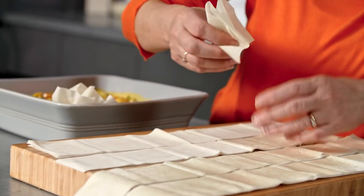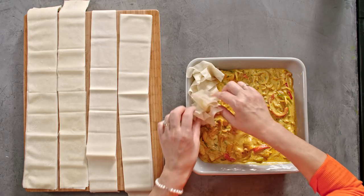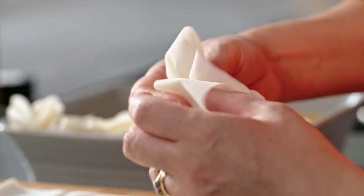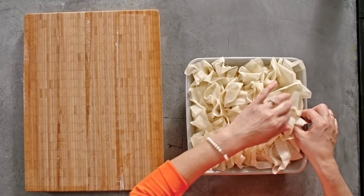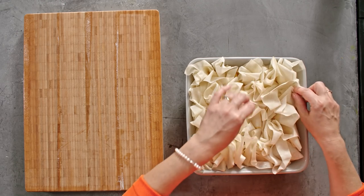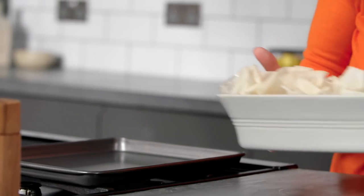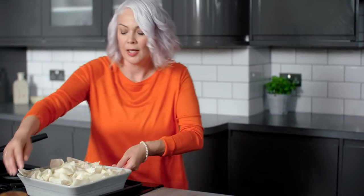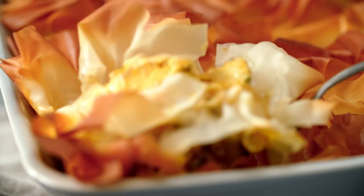We're going to scrunch up those strips, so don't worry if they're not too even. Just take the top layer, roughly crumple them and pop them on, and continue to spray and crumple until it's completely covered the top of the pie. Then give it a last spray all over the surface just to make sure you get some lovely golden colour. Pop that onto a tray and bake for 20 to 25 minutes until it's golden brown and cooked all the way through.